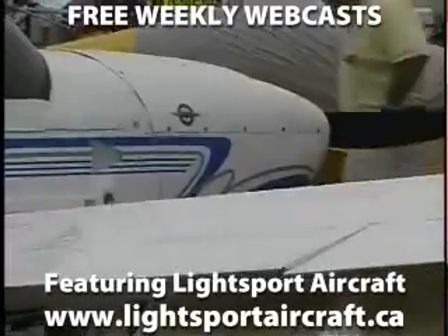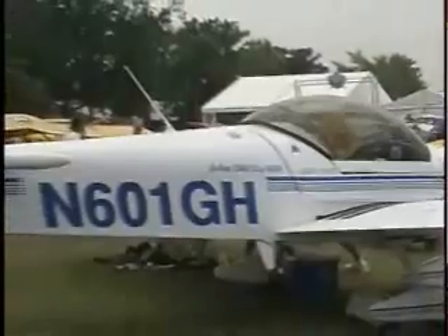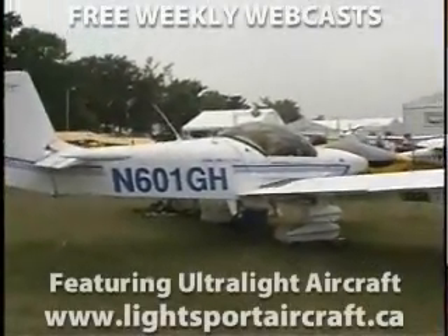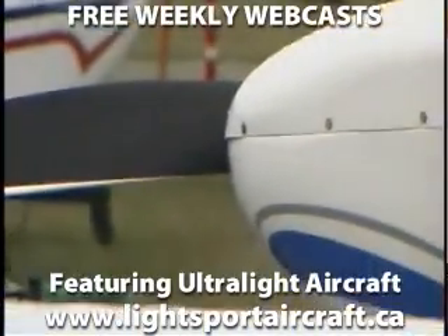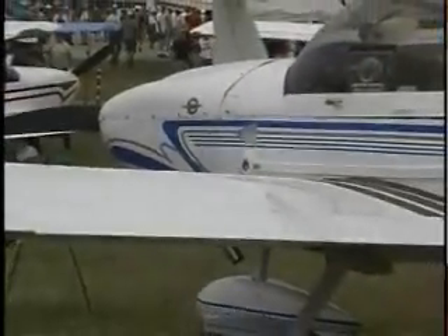The Zenith Zodiac CH-601 is a two-place side-by-side seating low-wing aircraft designed by Canadian aeronautical engineer Chris Heintz. The CH-601 entered the market in 1984. It is available as a ready-to-fly aircraft from various outlets in the US, but most have been built and flown as amateur-built experimental aircraft from kits produced and sold by Zenith Aircraft Company.